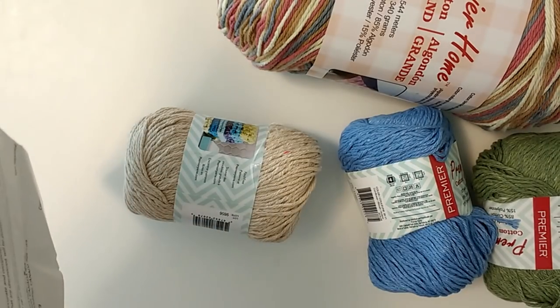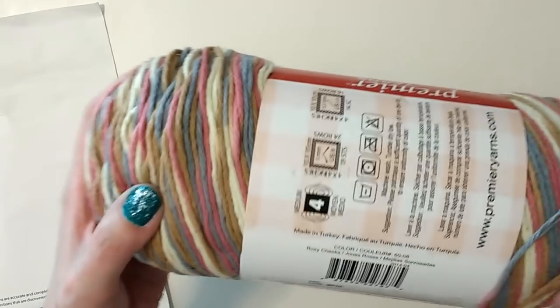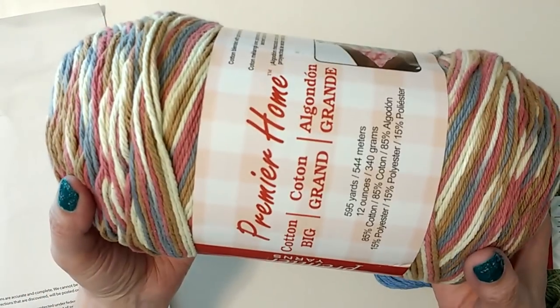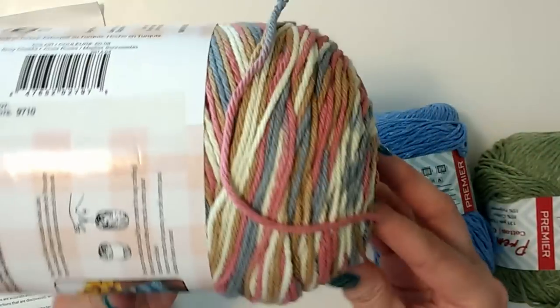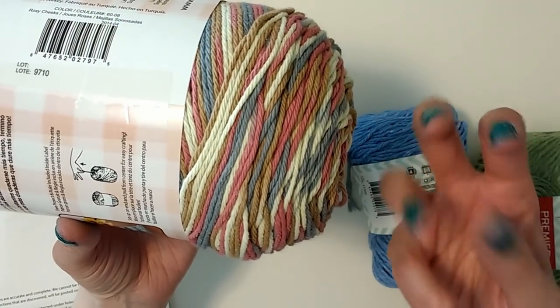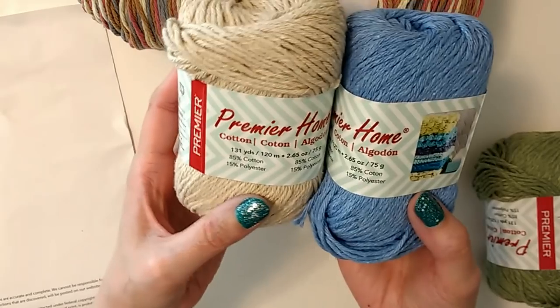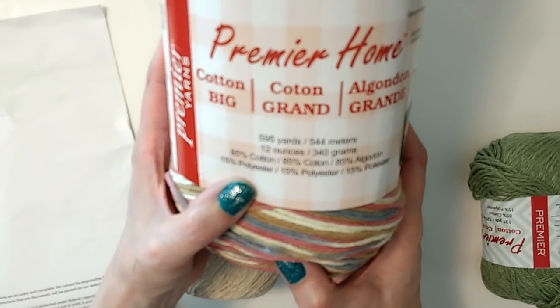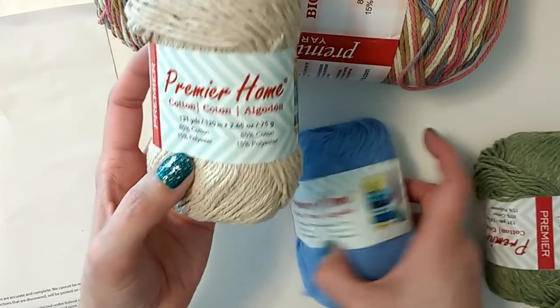Anyway, big ball of cotton in the color Rosy Cheeks — and sorry about my colors, but that's pretty true to color, my lighting isn't that bad. That's a lot of cotton and it's just Premier, it's Premier Home, so it's pretty good. It's softer than Lily, Sugar and Cream, and the other ones. Then we've got three little balls — these are actually part polyester. It's 85% cotton and 15% polyester, so it's not 100% cotton. These little guys just have 131 yards for the accent colors.